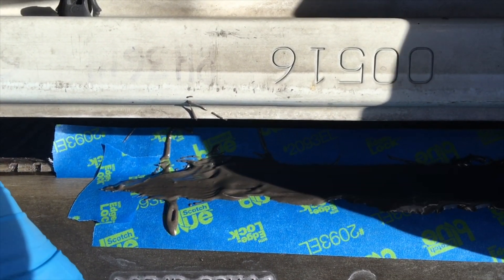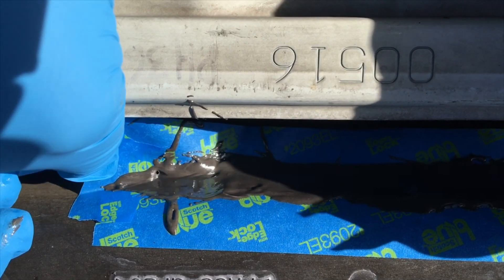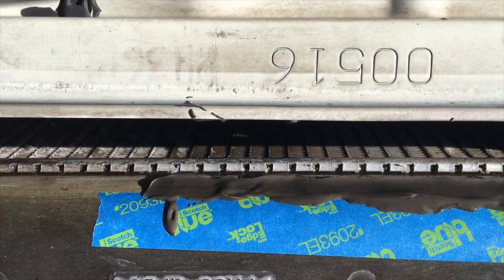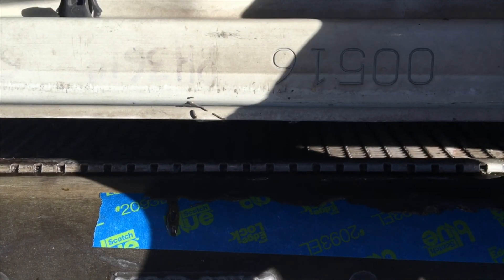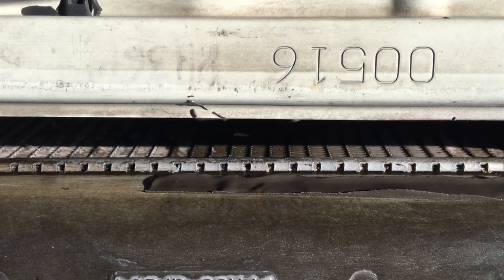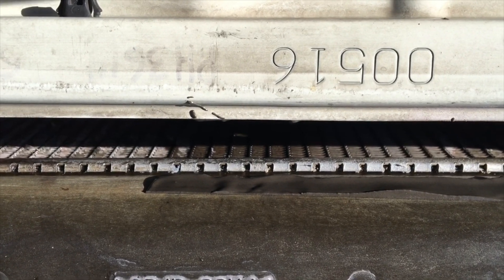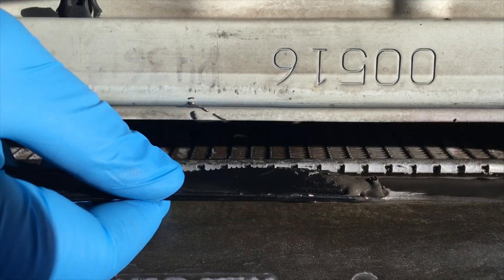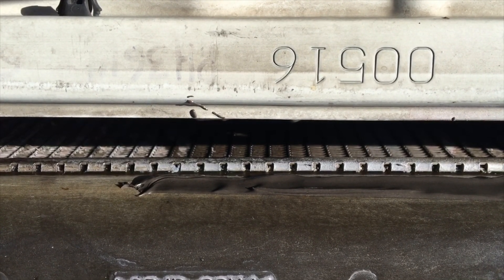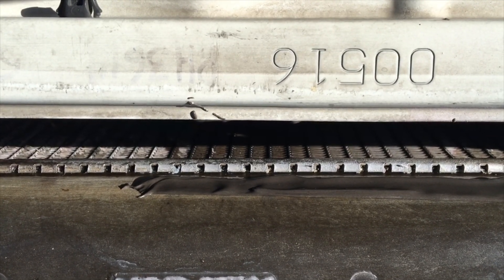Then we'll just peel that tape off. Make sure that it's flat. We'll let that set for 24 hours and we'll see what it does.